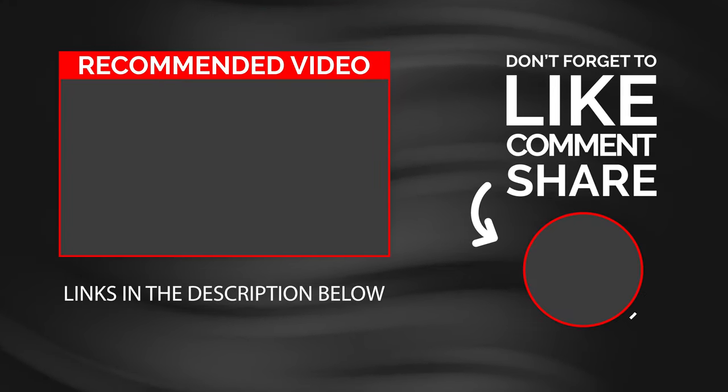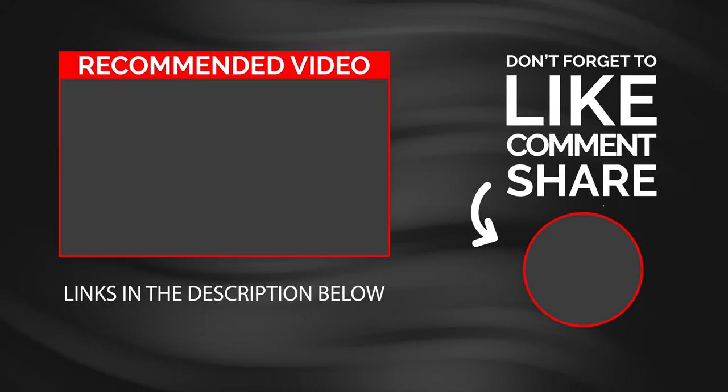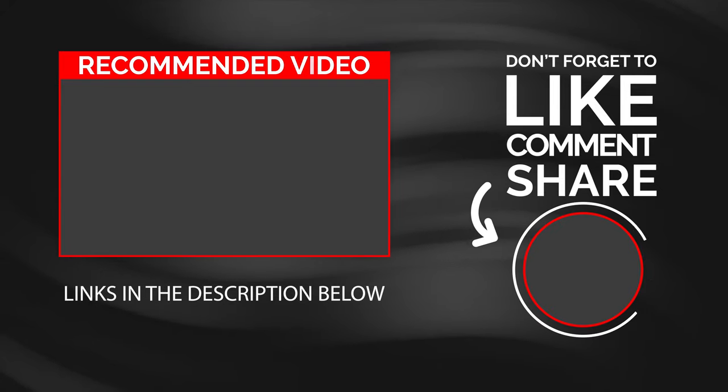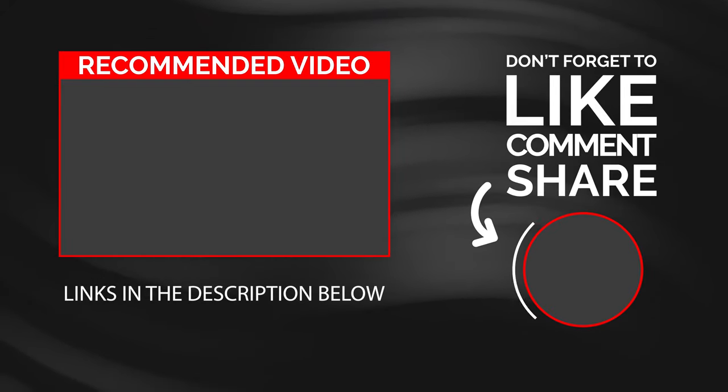Now if you found this video helpful, I'll have links down in the description below. Be sure to like and subscribe because I produce weekly content that I'm sure you'll enjoy. And as always, you guys be blessed and we'll catch you in the next video.